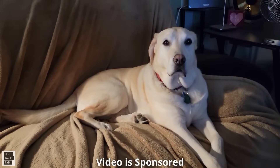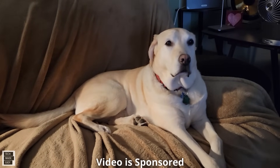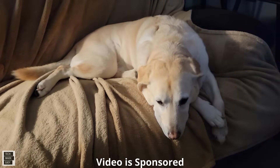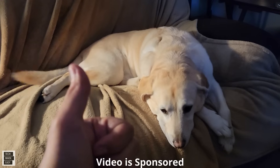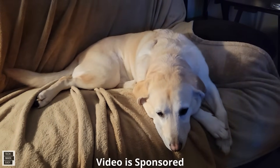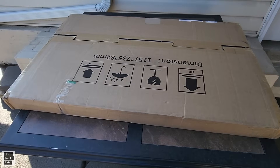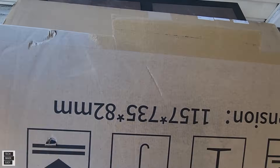Hi, this is Al from Tech Made Easy with a quick message. The video you're about to watch is sponsored — we received this product from the vendor — but keep in mind we will be very honest with you as we review the product. That is very important to us. If you like our video, please give us a thumbs up, share our video, and subscribe and become part of the family. Thank you.